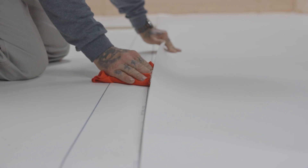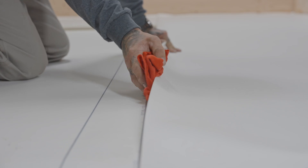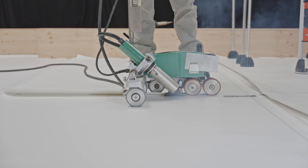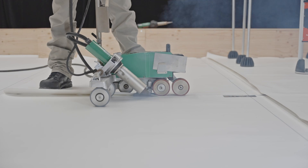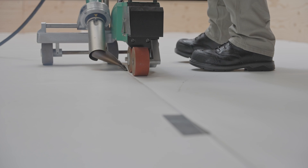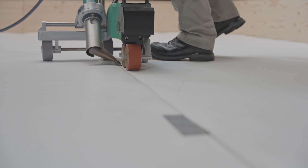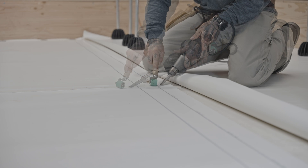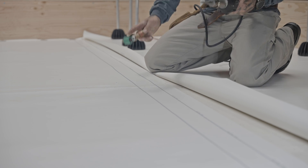Before welding the joints, be sure to clean them thoroughly with a non-greasy cleaner. You are now ready to weld all overlaps using an electric hot air welding cart. Use the hot air welder for tighter spots and details.